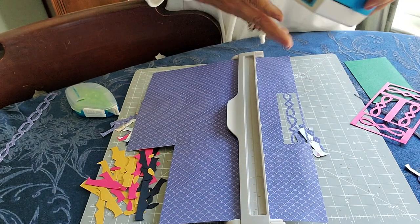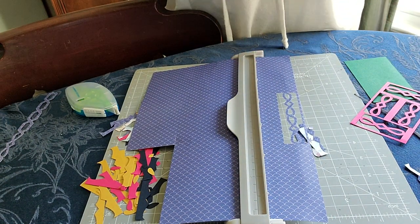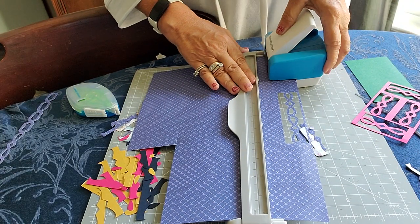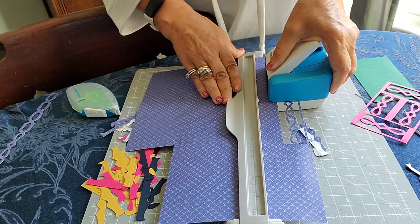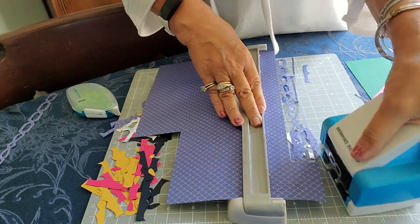I'm going to pop the cartridge out and throw another one in — in this case it's the Cable Chain. I'll show you others, so if you don't have this one, no worries. Actually, this one is still available, so you'll probably want to snatch that one up.